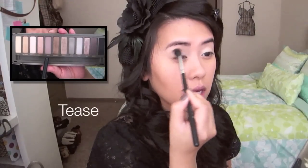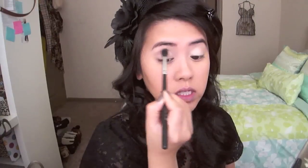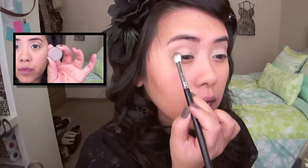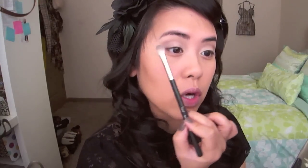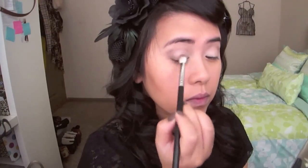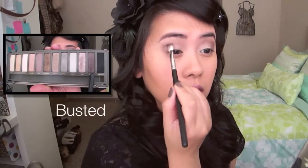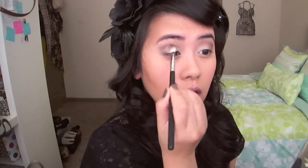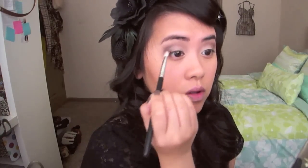I'm just going to go right into the socket, all the way around in a windshield wiper motion. I'm going to lay the brush right onto the outer corner and brush down. This ensures that we don't go outside of the brow, which is going to make it not as flattering for this look. Then blend it down and across — just like that.